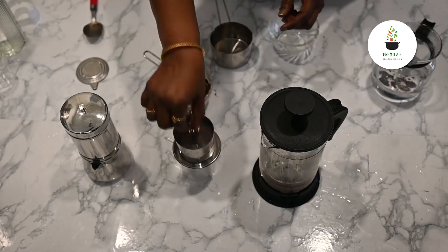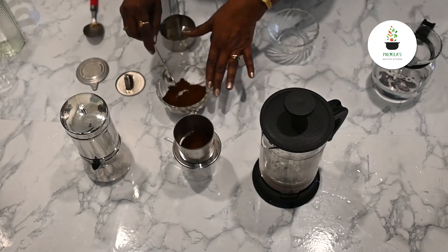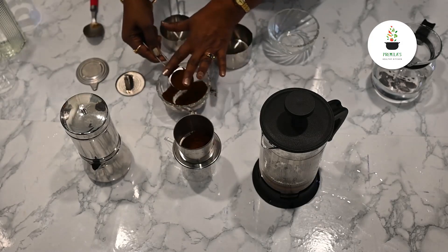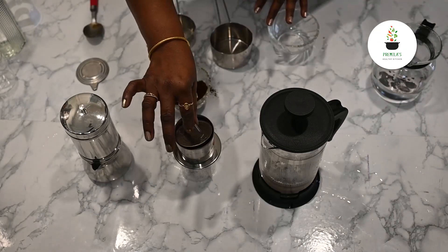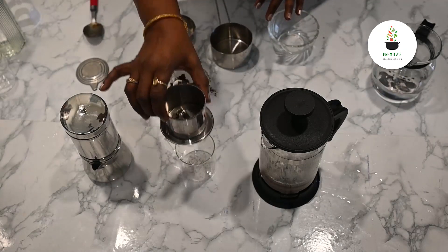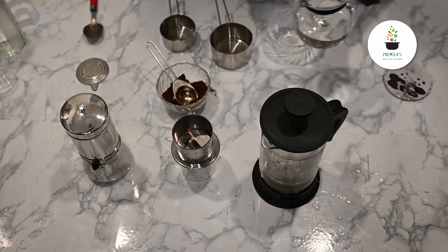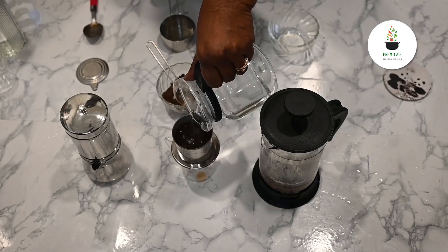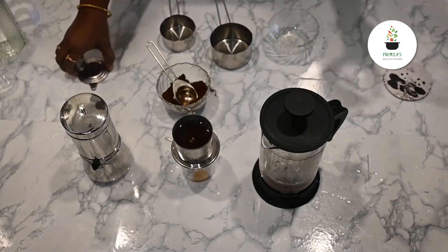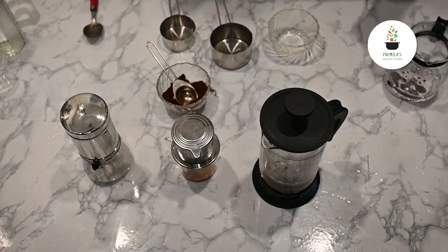Here with the small single-cup filter, I'm going to put two tablespoons of coffee because I want strong coffee. I put the funnel back. Remember this sits over the cup and I'm going to pour water, almost full to the brim. I close this. This is mostly used while I'm driving.